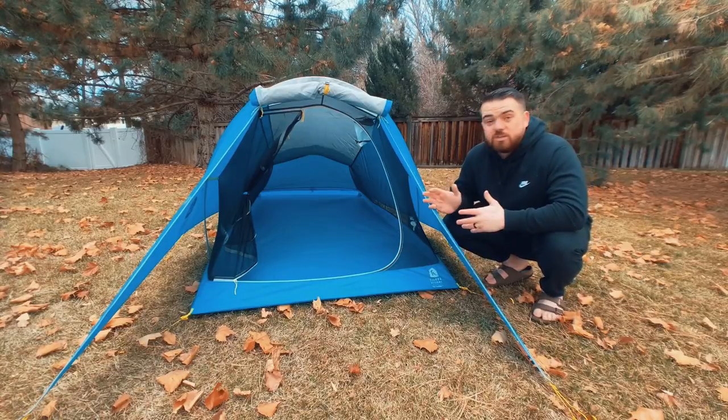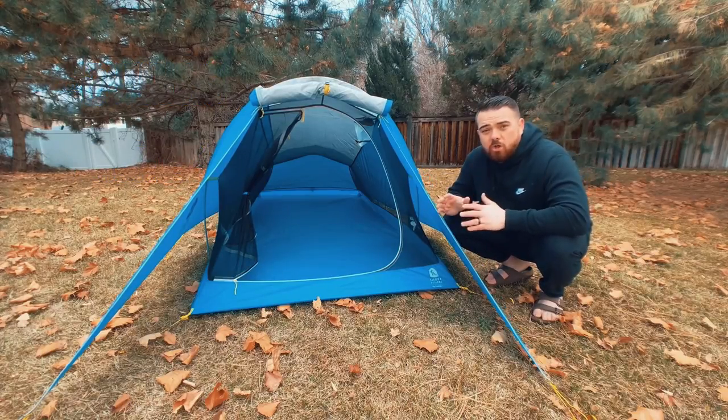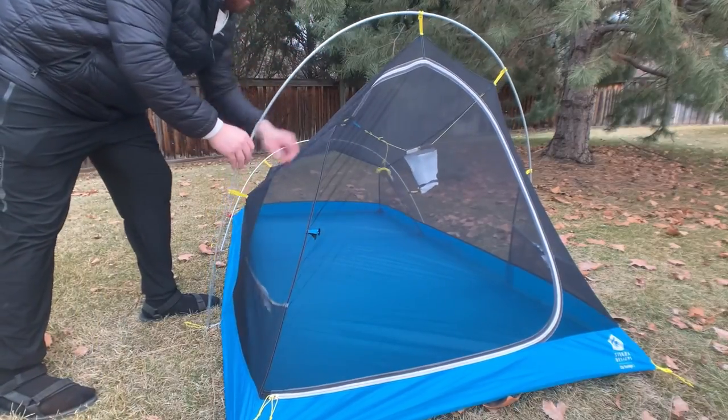Setup is really slick — it requires two poles. The minimum amount of stakes to get this out is six, because on the back there are two clips to hold the fly. There are all kinds of guy-out points everywhere to make this a really storm-worthy tent if necessary. It is a semi-freestanding design, so it has poles but cannot stand on its own — you have to stake it out, and it only takes six stakes to get it completely staked out.